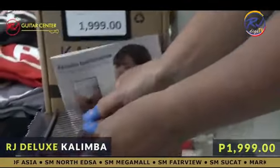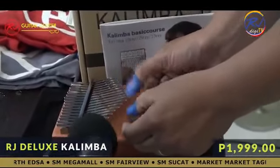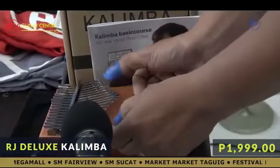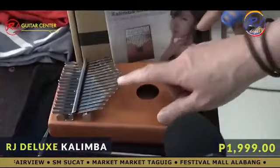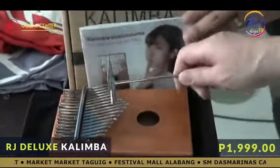This is how the kalimba sounds like. It looks like it's hollow inside. What is this? Tuning — it's for tuning.